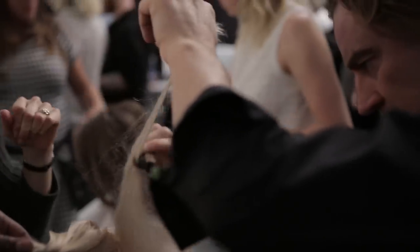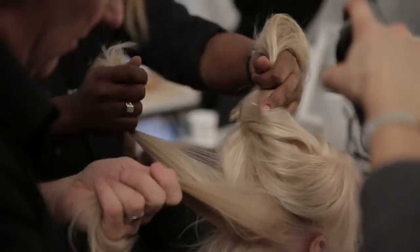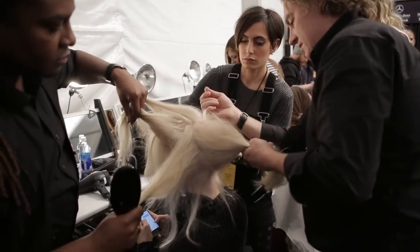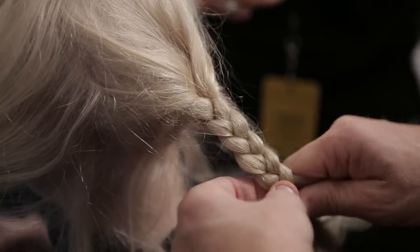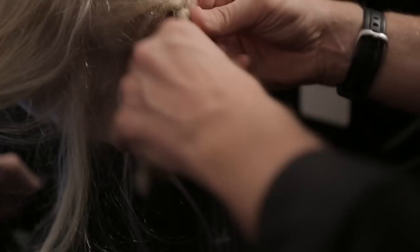Once we have that nice spongy feel, we're going to start to lift the hair and pull out some little pieces around the hairline. Then, interestingly, we're going to braid away some of the center. What that will do is eliminate some of the hair so it's easier to roll, but it will also help us create the desired shape.